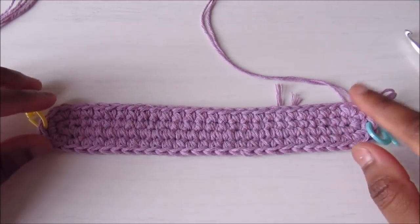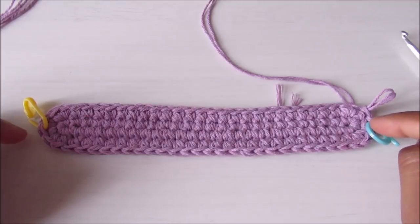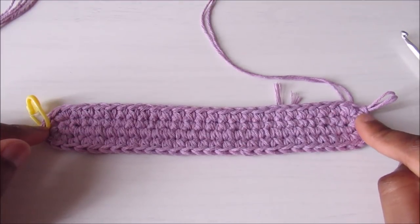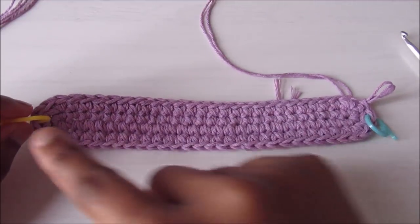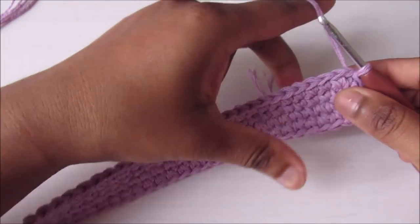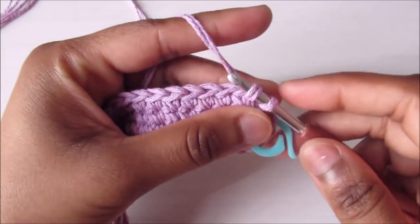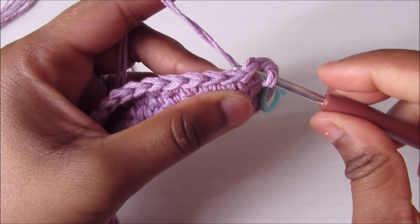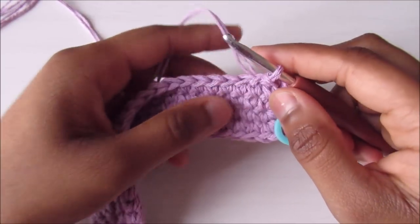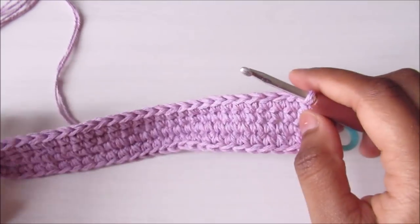After two rounds the work looks like this: 24 stitches on both sides and six stitches at each end, giving four shells per side and one at each end. I want the shells to land on a specific stitch, so to start Round 3, slip stitch into the next two stitches, then begin from that point with a single crochet. If you start from where you did the slip stitch, the shell won't land in the right place.